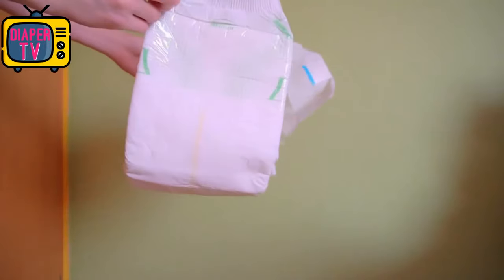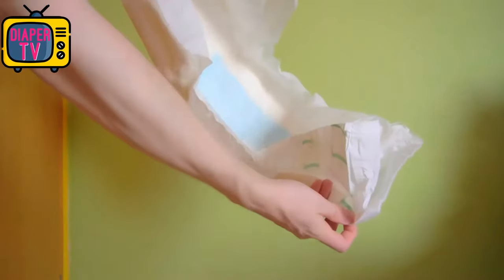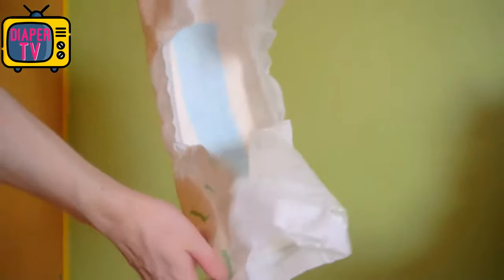The diaper is all white, with only the adhesive panel in the front standing out with green dots. There is a wetness indicator in the middle that changes color, so you can easily tell if it's about to get full. The side cuffs are noticeably high and close to the edges — this is a good idea, as they stay in place and can prevent anything from leaking out the sides.